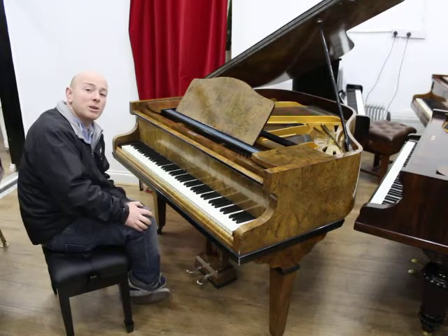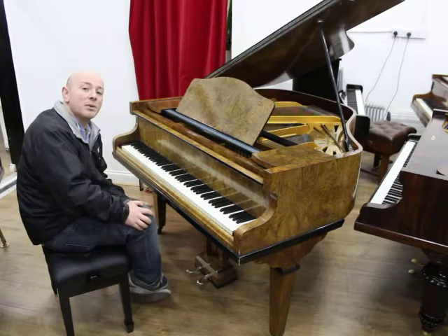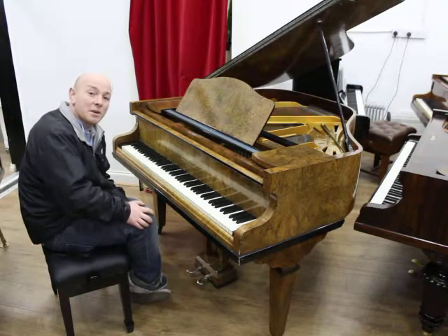We do stock over 90 pianos at all times now, including digital pianos, baby grands, grands, uprights, and of all shapes, sizes, colours and variations. We generally have a piano for everyone.